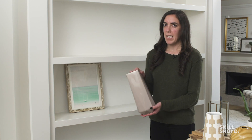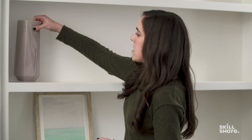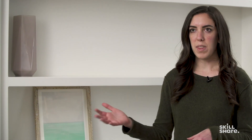Wherever you set something initially doesn't have to be its final resting place — you can start moving things around as the bookcase comes together. I'm going to start layering in some of my taller pieces, keeping in mind that I don't want all of my tall pieces on the same shelf or within the same grouping, since we'll be layering in books and smaller accessories and you want some wiggle room.